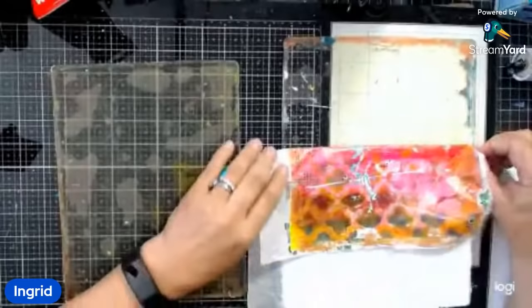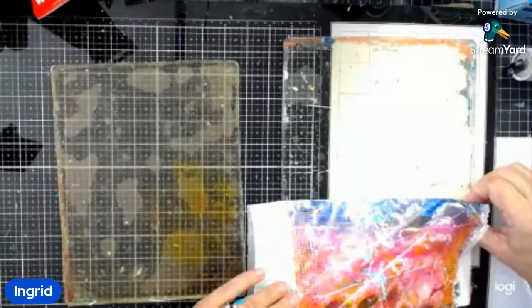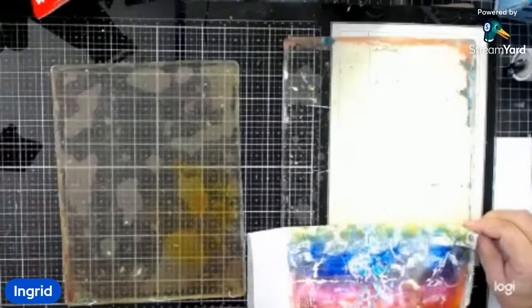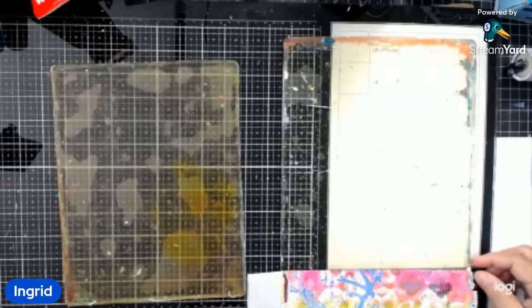I've got a lot of paper scabs here on the side, so I'm picking those up as I pull. How is everybody doing today? I love how the colors blended there — fun. So satisfying to watch, isn't it? I'm loving this. Grabbing this — and it's totally cleaning everything. I've got these paper scabs that have been building up, and that happens when you leave stuff in paid-it-forward.